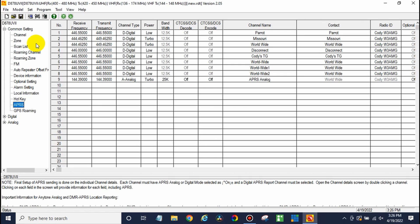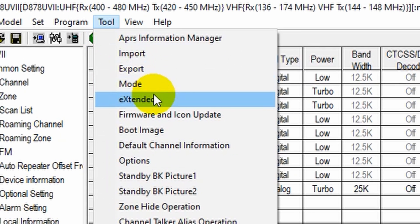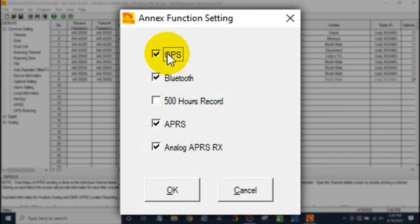There are a few things we want to do first. Go up into Tool and then go to Options right here. Once you're there, make sure all of the items I have here are checked — a lot of times it will come without these checked. You want to make sure your GPS, Bluetooth, APRS, and analog APRS receiver are all checked. We're not going to check the 500-hour record option as we won't be using that right now.